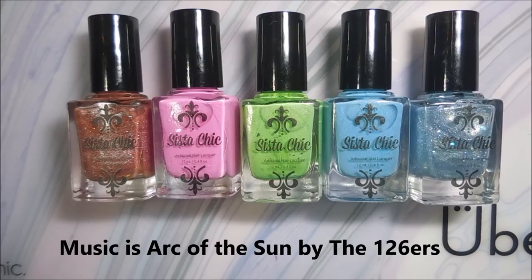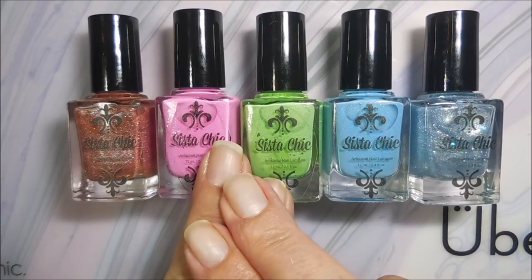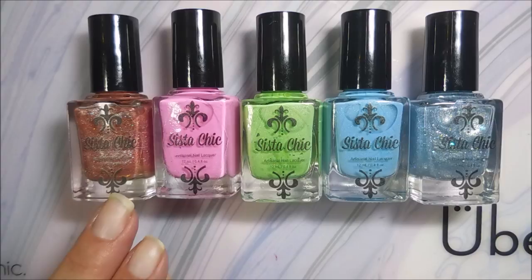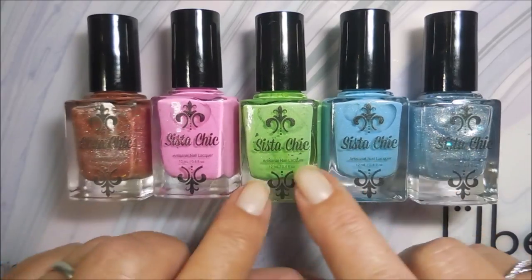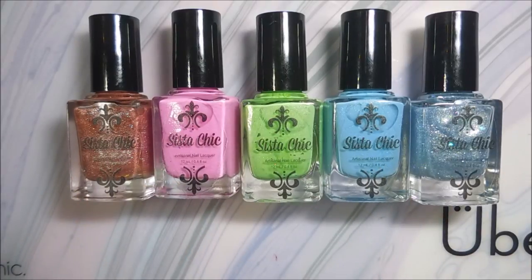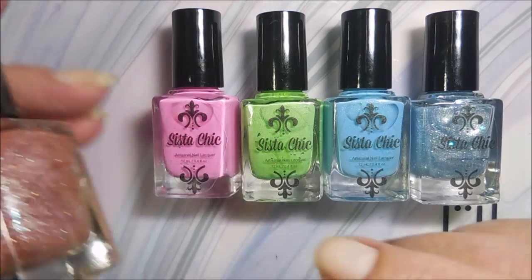Hello and welcome to my channel! Today I have the new collection from Sista Chic — this is the Summer Sizzle and Chill collection. It's a five-piece collection with three sizzling hot colors and two cool ones. There are two bleach neons, a metallic shimmer, a crystal topper, and a shimmer — we've got a little bit of everything in this one. I'm really excited, so I'm going to run through these real quick.